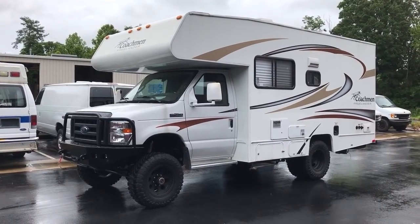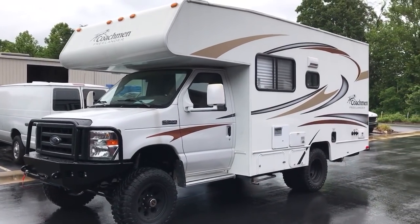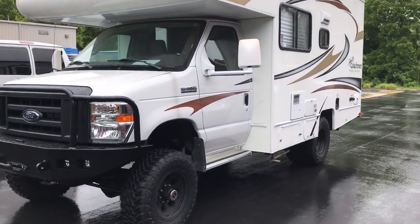Hey everybody, Chris again. Another RV — I love them all, but this one's really cool. It's a good compact setup, fits in a parking spot nicely. It is a 2014 Coachman Freelander.